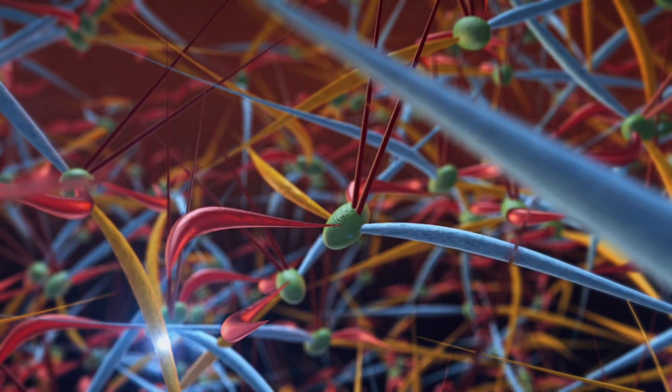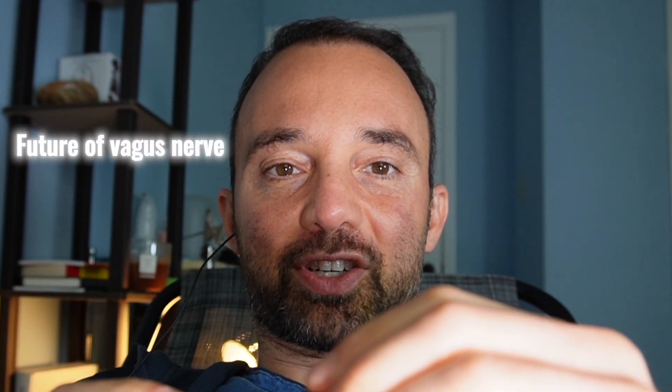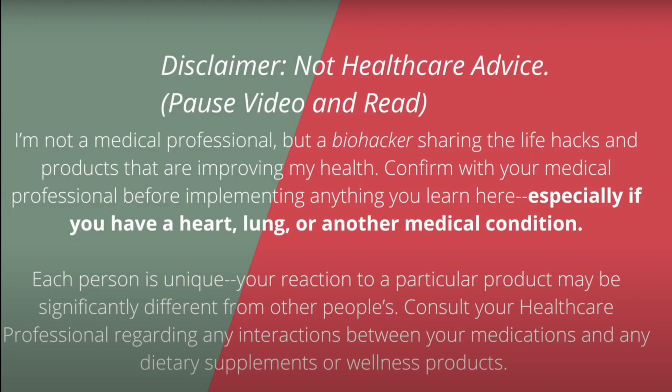In today's video we'll be reviewing the Verilief and how this tiny device is able to stimulate your vagus nerve via the neck. The vagus nerve stimulation space has been really heating up lately and this is one of the latest additions to the mix. I know that a lot of you discovered my channel because you've seen my videos on stimulating your vagus nerve via the ear, but the more devices I test that stimulate the vagus nerve via the neck, the more I'm convinced this is the future of vagus nerve stimulation — and as many people as possible should start to switch from ear-based to neck-based.